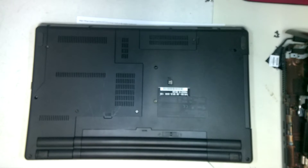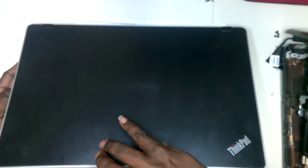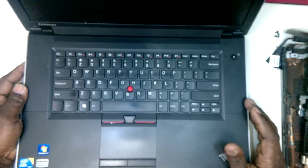Good morning guys. This is Vila again with Intertexter. And this morning what we have here is a Lenovo ThinkPad Edge, and what we're going to do with this is remove the keyboard assembly.